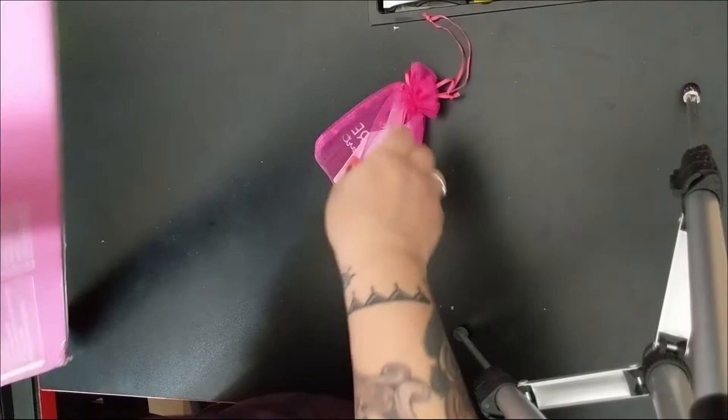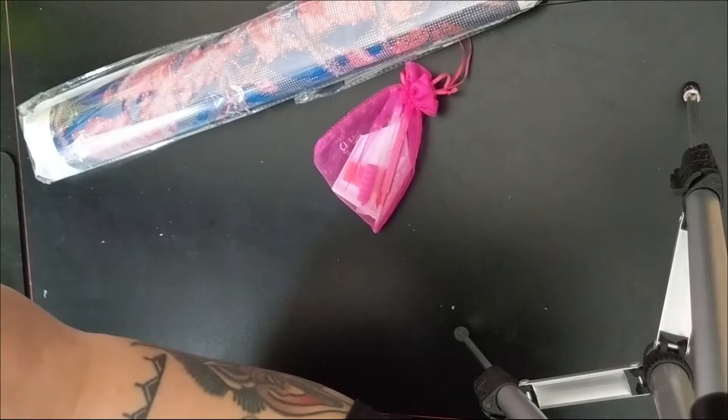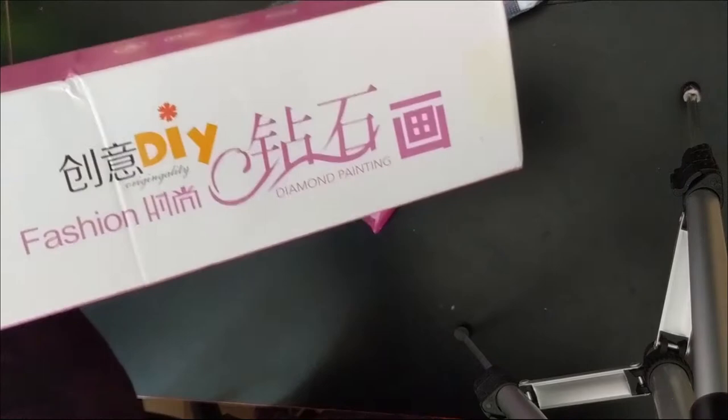This was the one that caught my eye on their website and I was like, oh I have to have it. Let's take a look — it comes in this box. The painting is kind of squished but that's okay because it just looks like it's the outside. We'll get this stuff out and then we'll look at everything. So this is the box that it came in: DIY fashion diamond painting.